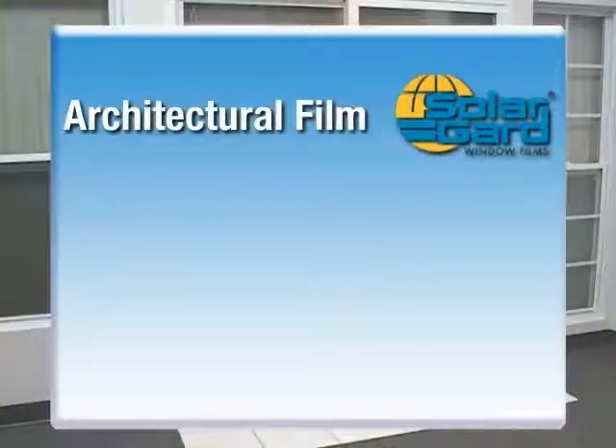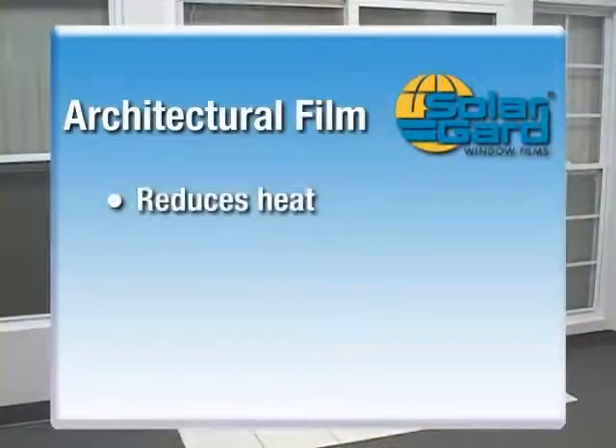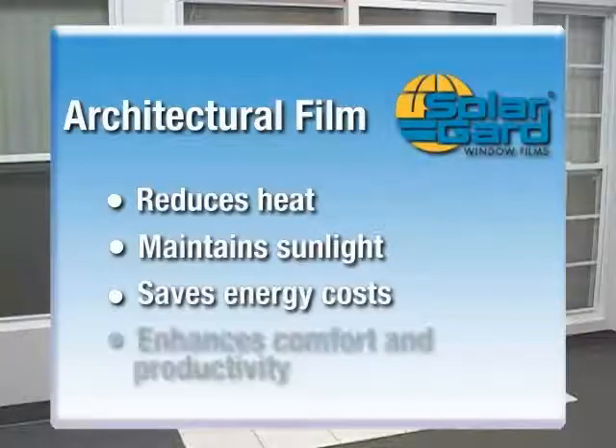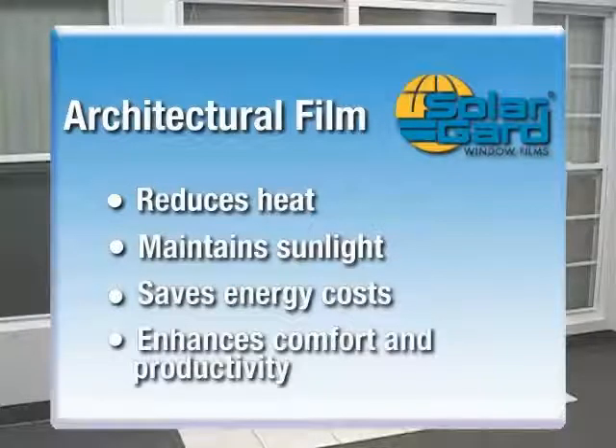Solar Guard's flat glass film is ideal for any application where reducing heat while maintaining sunlight is important. By following the instructions in this video, you are helping customers save on energy costs while enhancing a more comfortable and productive environment.